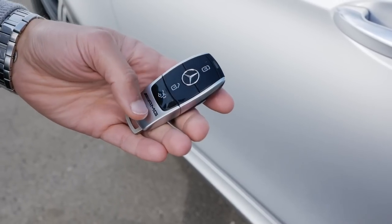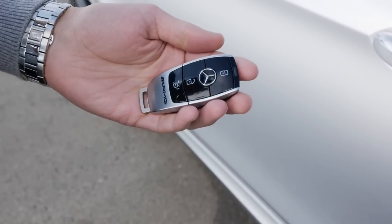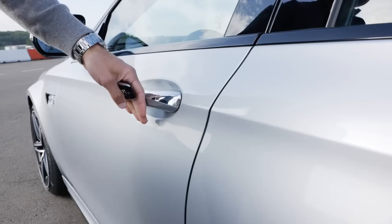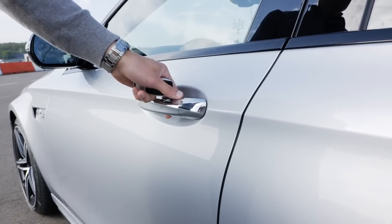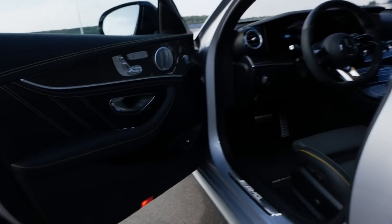The car key here with the AMG badge at the rear part — slim, light, feels premium. Closing or opening with keyless entry and a solid door-closing sound. Outlook will prove.